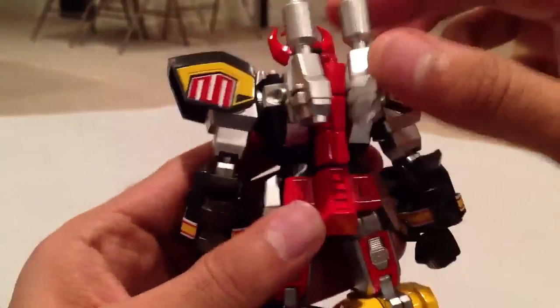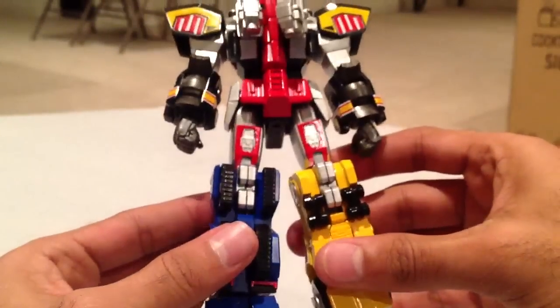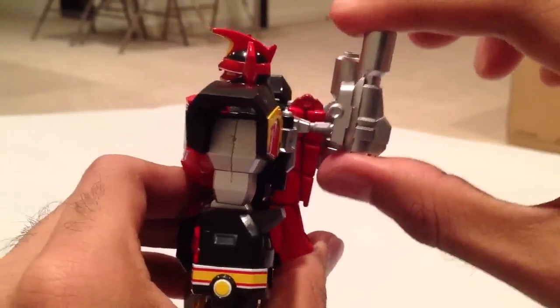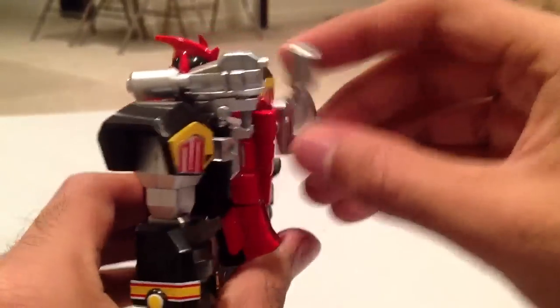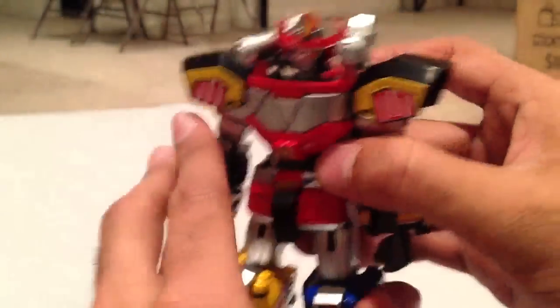Let's take a look at the back — it looks pretty sweet. The cannons can actually lift out and up, so you can pose them like that, which looks pretty sweet.